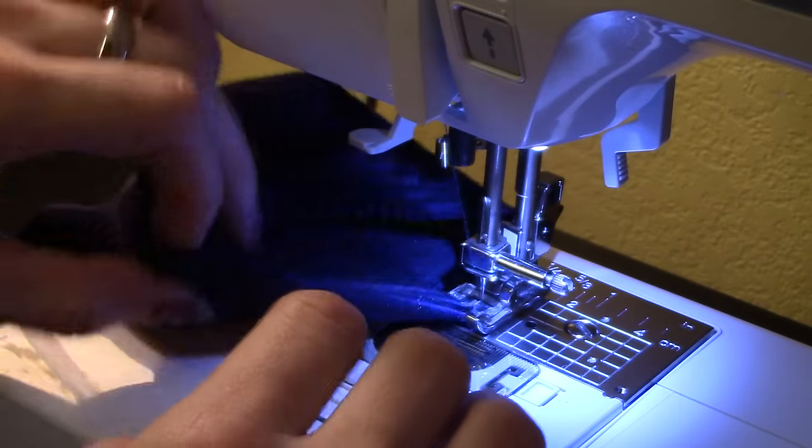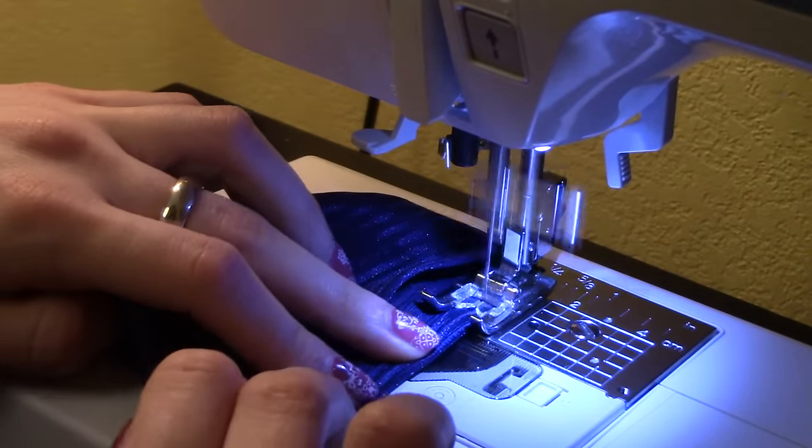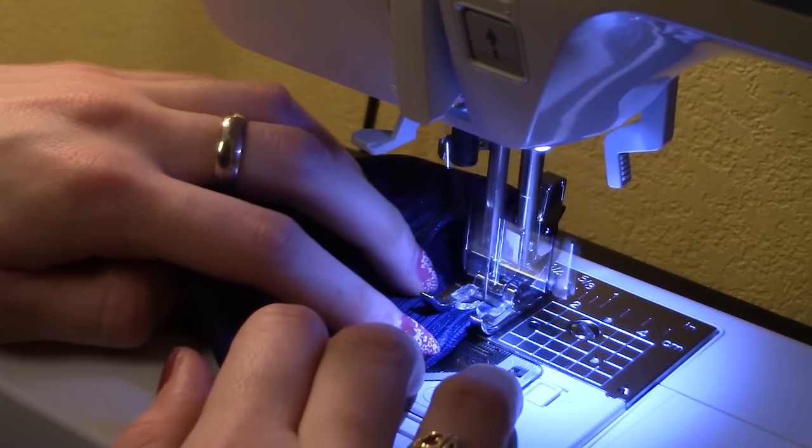Now the style of these sleeves don't actually attach to anything on the top — it's actually raw against your shoulders — so don't forget to hem both the top and the bottom of the sleeves.